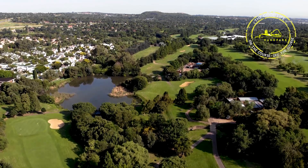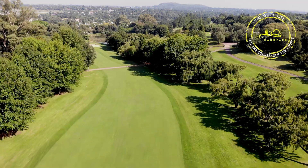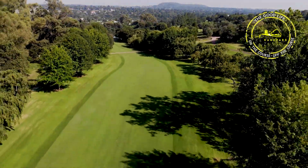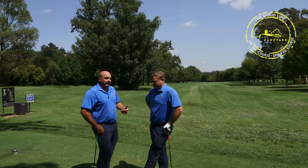People underestimate it, and right now on the seventh, looking from the white tees here it's 360 meters — 260 to the corner and leaving yourself with 100 meters in.